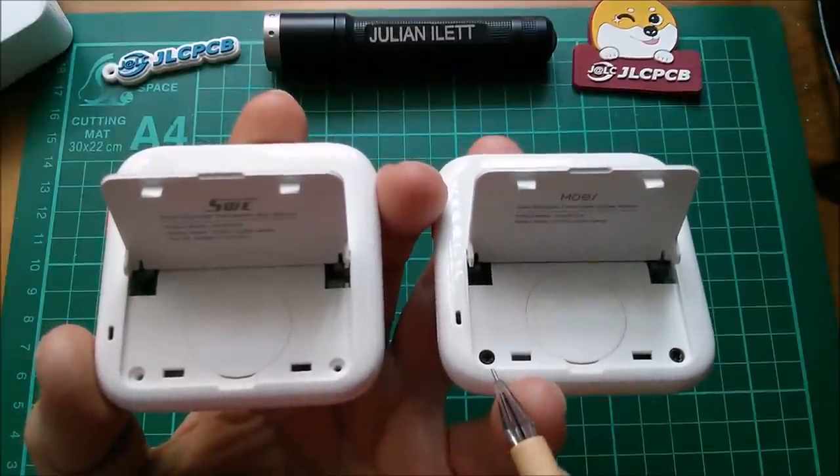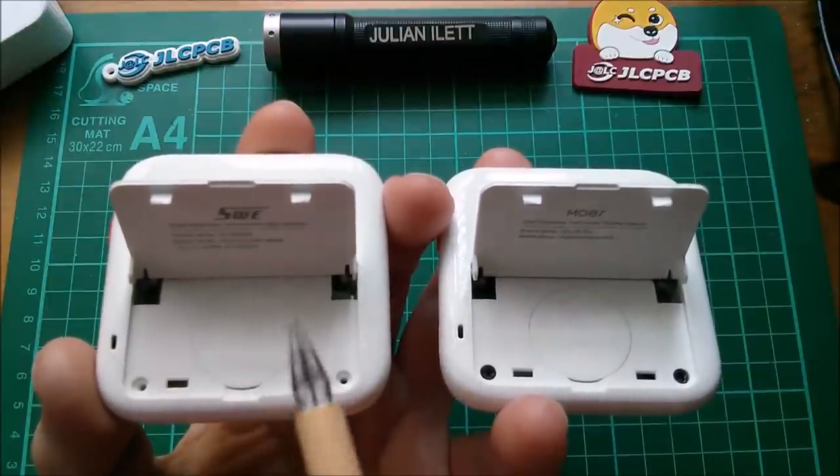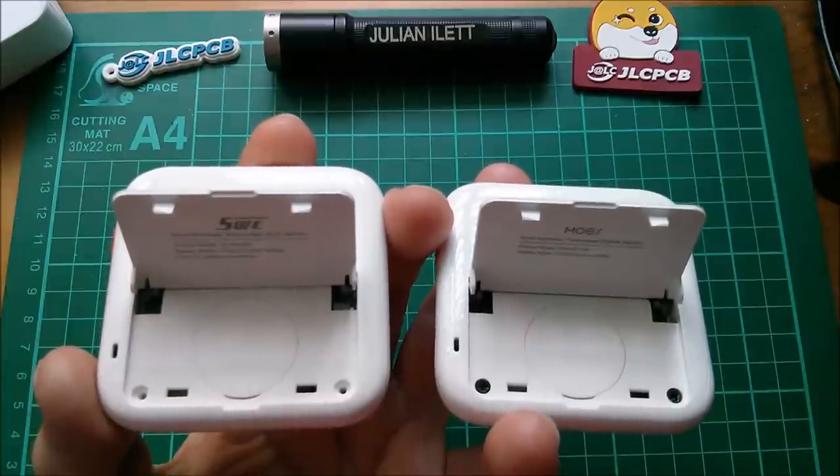Another difference, interestingly, is this one came with two little screws holding it together, and this one didn't. So there's nothing holding this one together — another reason to take apart the SWE one. So let's do that now.